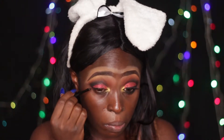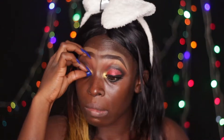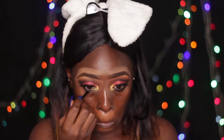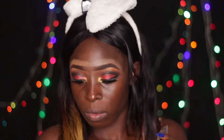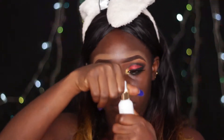Now I'm lining my eyes — there's no need for a wing because of that intense black that's already there, so I'll just line the eye. I'm applying my falsies now, lining my inner waterline with that black gel liner and smoking it out with a matte shadow to keep it in place.